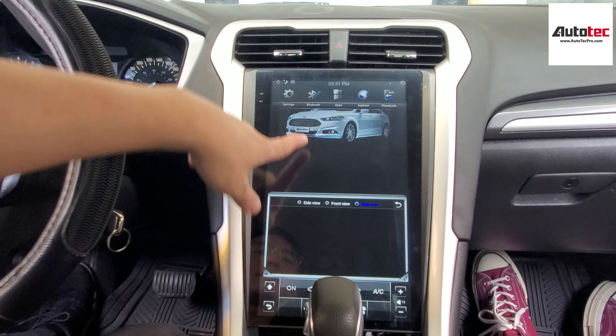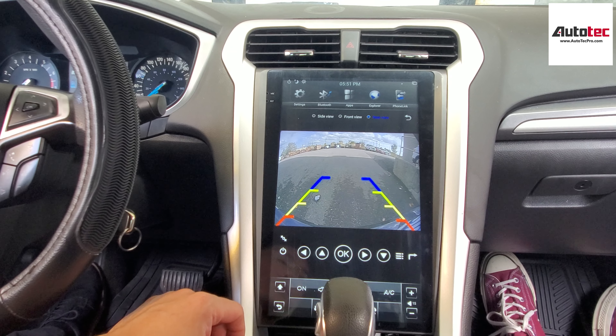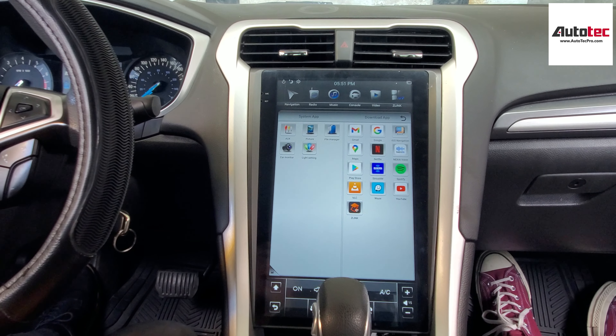You can also check the camera right here. You don't need to move the gear to reverse — while you're driving, you can still check the image at the back, which is very cool.